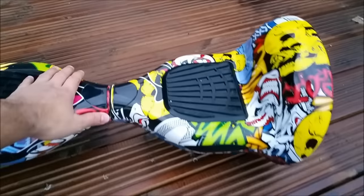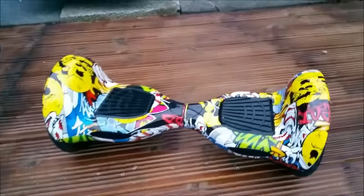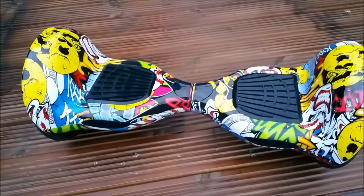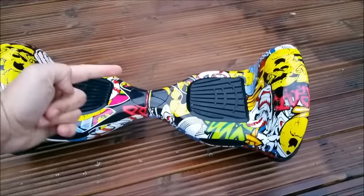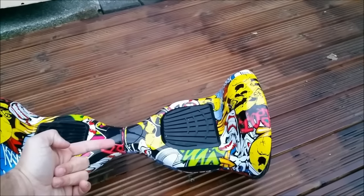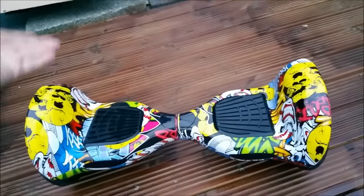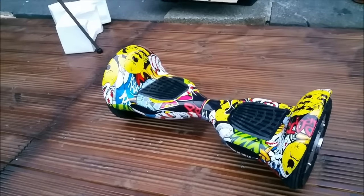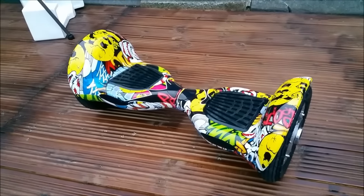This is the color I liked and I'm happy with my choice. I'll drop the video here. If you like it, buy it — not necessarily from my link, buy it wherever you want, but you're going to have great fun for sure. That's it guys — see you in the next video, bye!